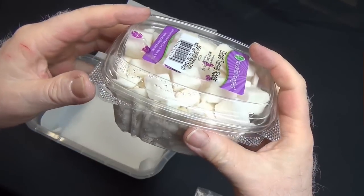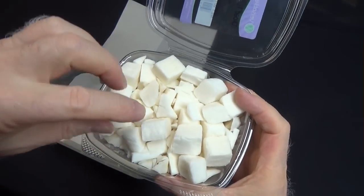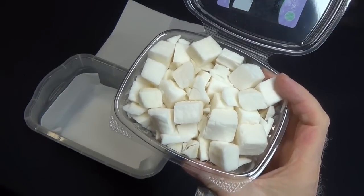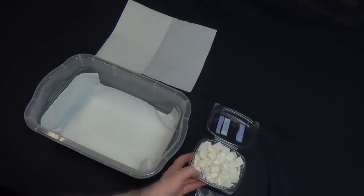It weighs about a pound, whatever this size container is, but these are all cut up pretty good. Now at this point if you just leave them, put them in a bag, they're going to mold and rot. So that's not what you want. So you've got to come up with a way to dry them.